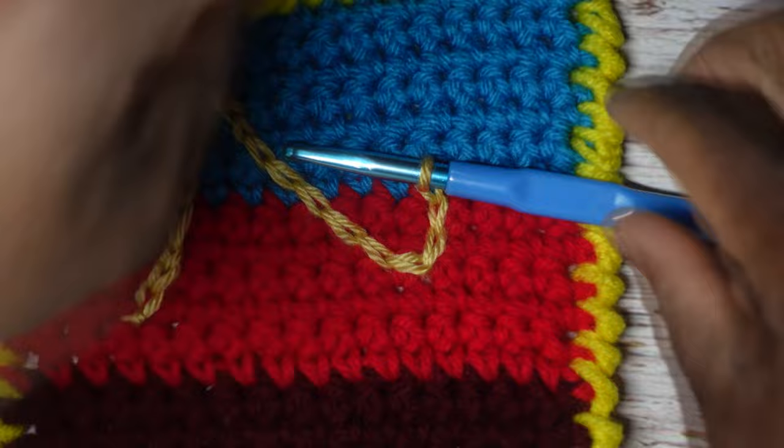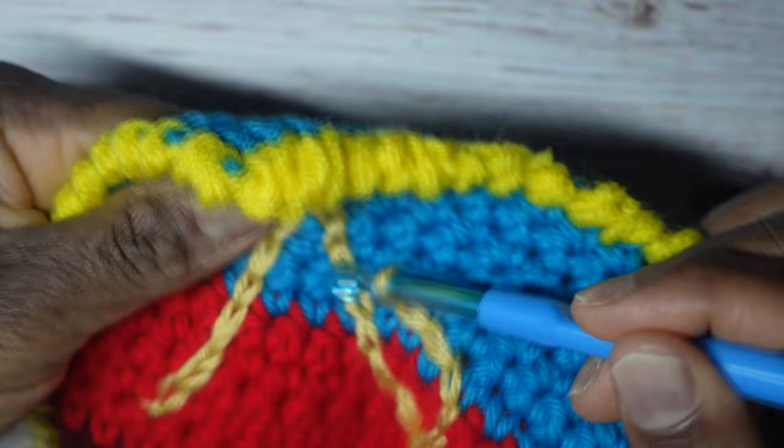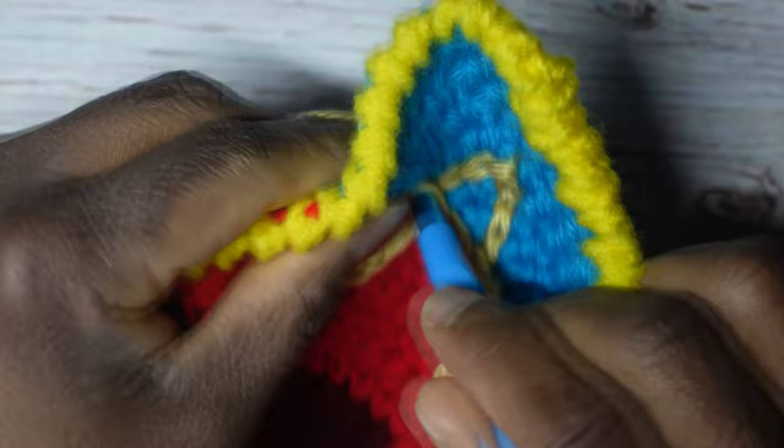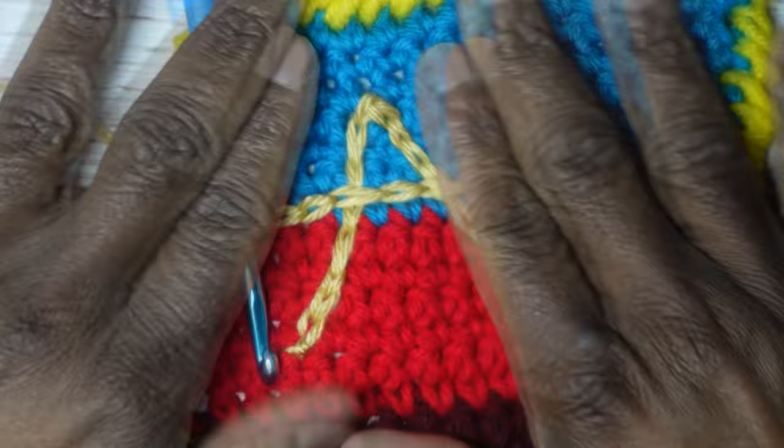I've decided to change my mind — I'm going to finish the A by going across like that. You can be creative. Just like that — see how quick this works out? You go across and on the other side of it. Wherever you want the yarn to go, that's just where you insert your crochet hook and make the slip stitch. Look at that — so beautiful.